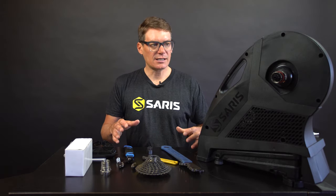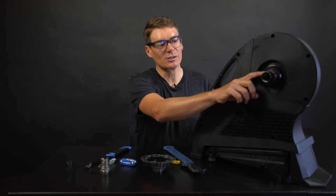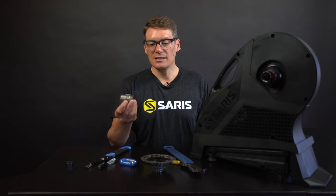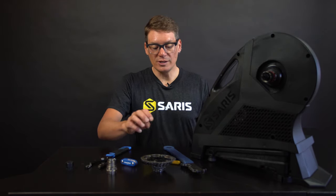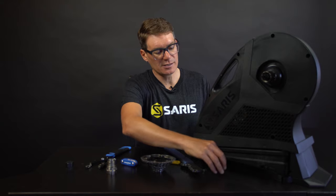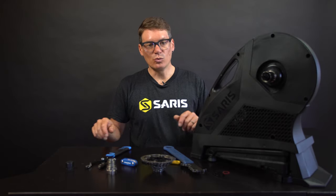Now we're ready to install the cassette. The free hub on the H3 is for SRAM and Shimano cassettes, 8 to 11 speed. If you need an XD or XDR driver, it's a simple switch with the accessory available online — just remove the end cap, and the free hub slides on. For this 11 speed Shimano cassette, I have to take off the 8 to 10 speed spacer: pull off that rubber band and the included spacer. Now we're ready to put the cassette on.